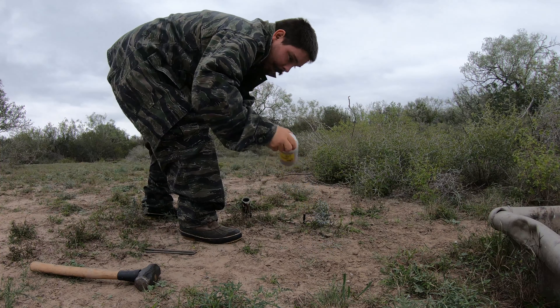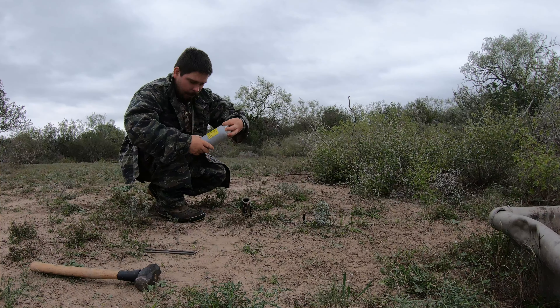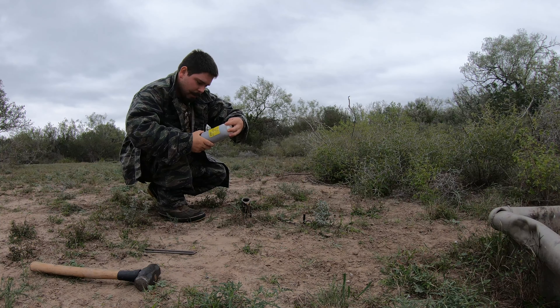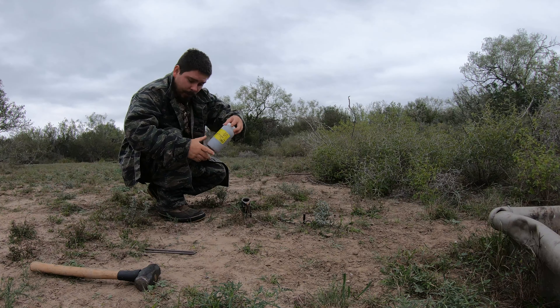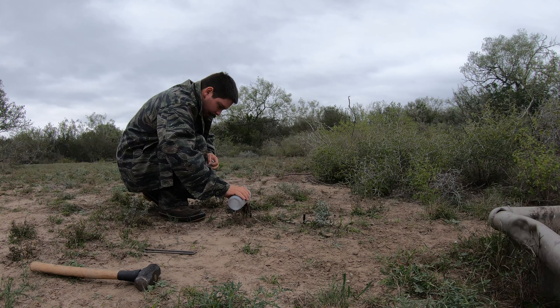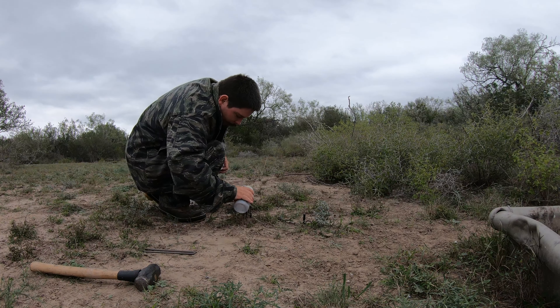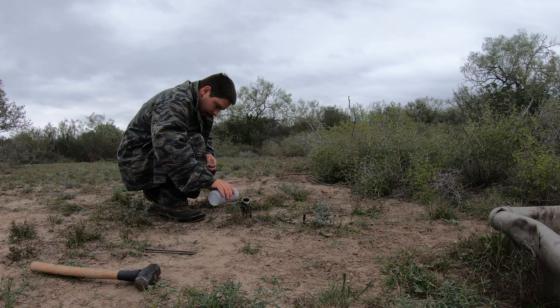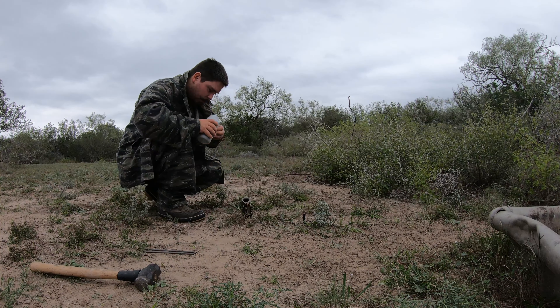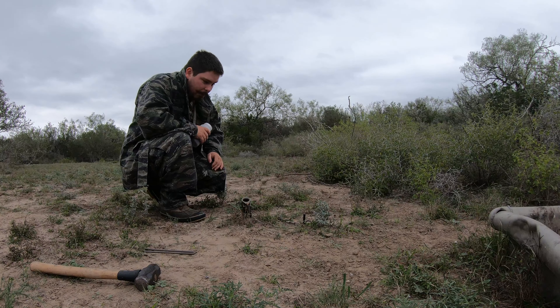Now I'm going to take this raccoon bait from Funkin Traps. I'm going to put just a little down inside of there, then just a couple little pieces around it like so. And there we go, that trap is set.